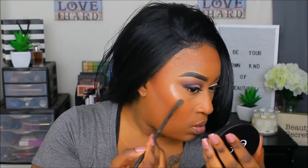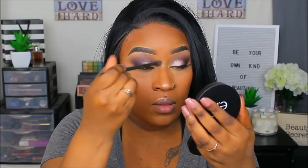Now it's time for highlighter! I want to try this ELF Sunset Glow highlighter — I haven't used it yet. It doesn't look like a typical highlighter, but I promise it is. I'm going to spray my brush and just see how it looks when I tap into it and apply it.